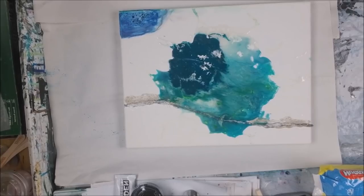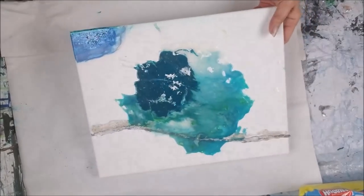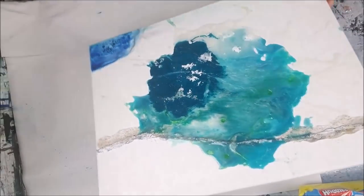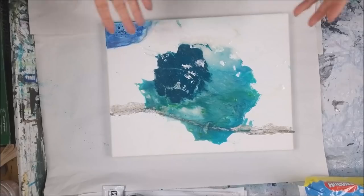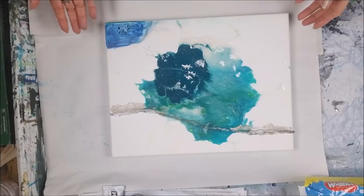The acetone — the fingernail polish remover — nothing. Nada, diddly squat, didn't do anything. It probably would work well with inks, but we know it doesn't really work well with resin.